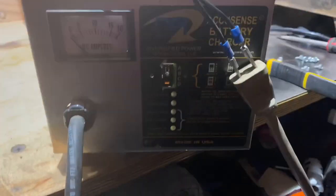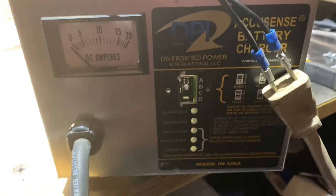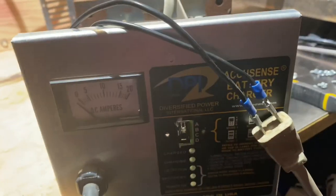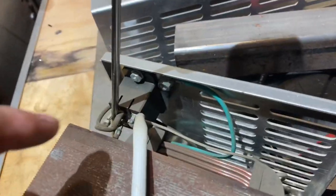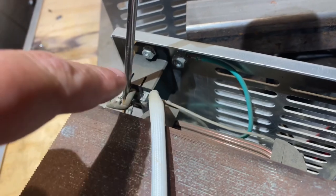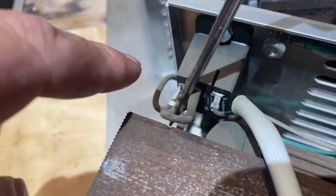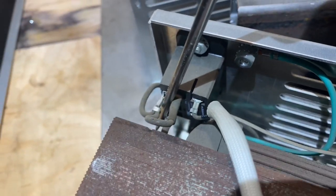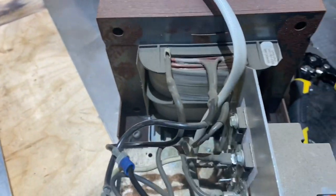So here is a DPI AccuSense battery charger, 48 volt. At first I couldn't get it to power on, so I took it apart — which you're not supposed to — and found that relay there. I figured that relay is bad because it wasn't powering on. So I used a screwdriver to jump the two power cables. So now we have a connection — bypass the relay. I'm not sure if that's safe or not.